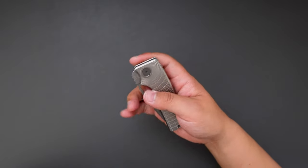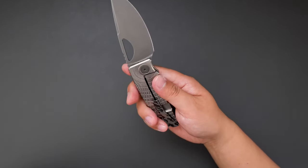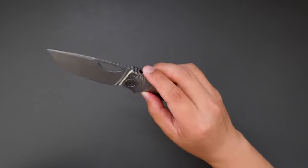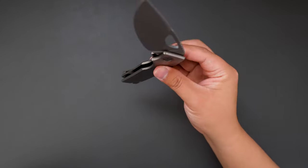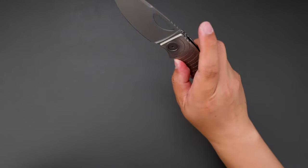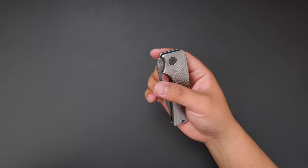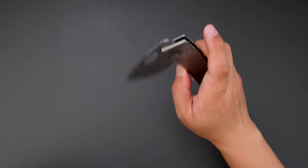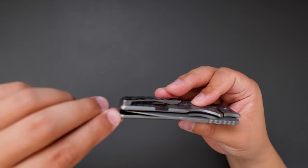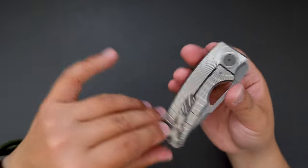Let's give it a flick. Oh, the action is so good. The detent is tuned to be perfect. And then the closing action — let's see. Pretty smooth. You can just shake it shut. It's just silky, silky smooth. Check out the centering — dead centered.